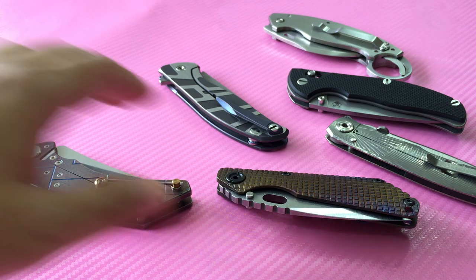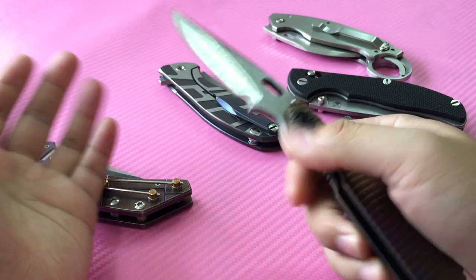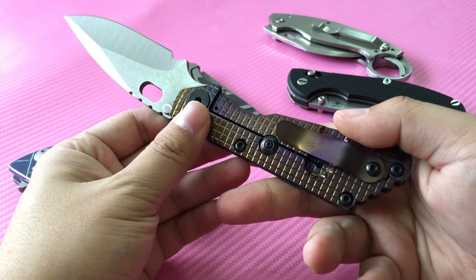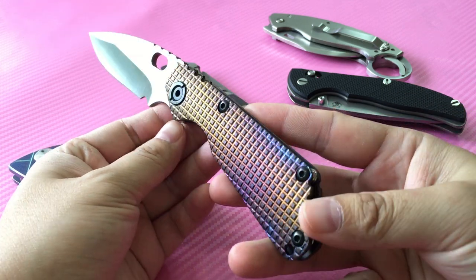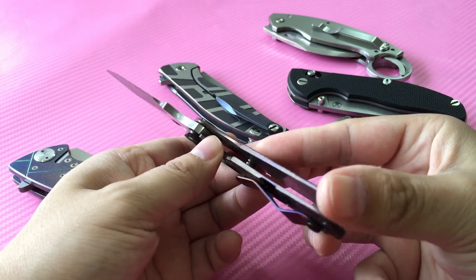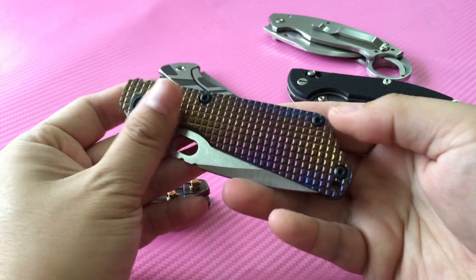Let's start with Strider knives. This is a Mick Strider full custom SNG — it's a spear point, full titanium, flame colored with a frag pattern and standoffs. Mick's signature is right there. This is one of my favorite Strider knives.